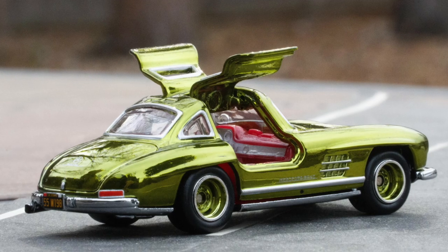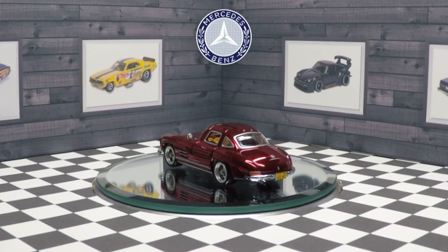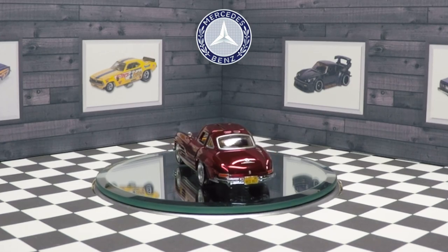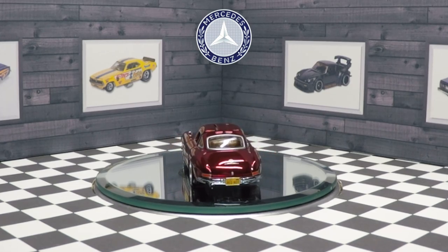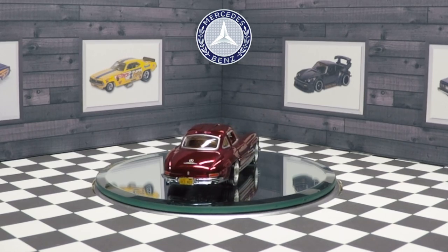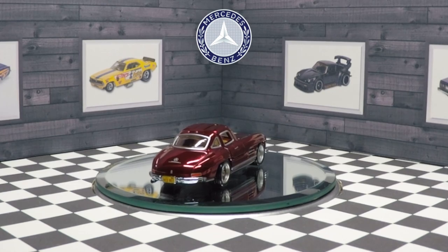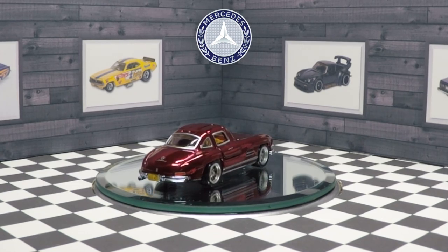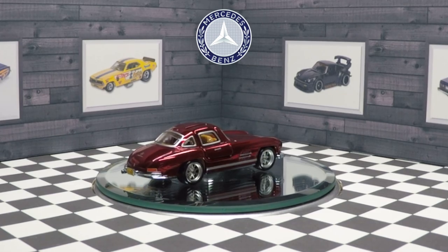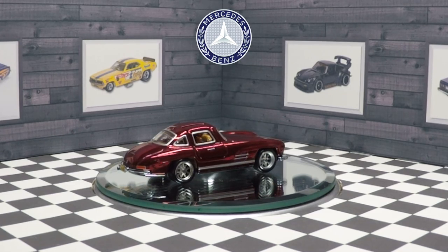There have only been three releases of the 300 SL, and after this I'm shaking my head as to what color they would even do next. I suppose a light blue might be kind of nice - maybe that steel blue might be really cool on this car if they do a black interior for once. Thank you Hot Wheels for hitting this one out of the park.